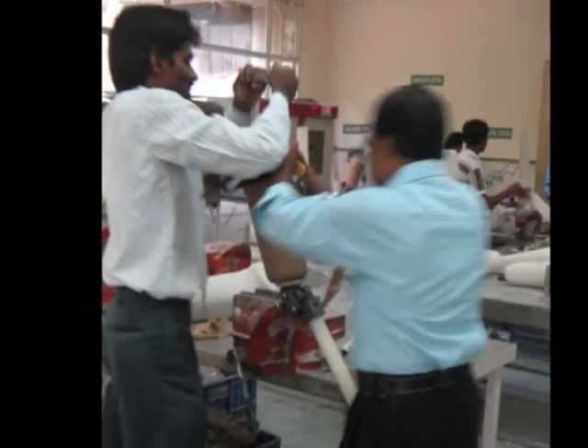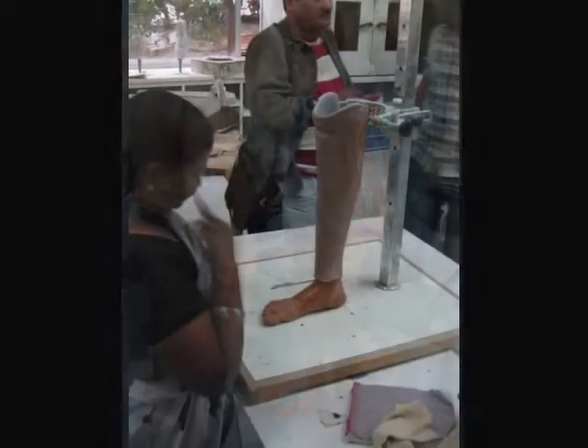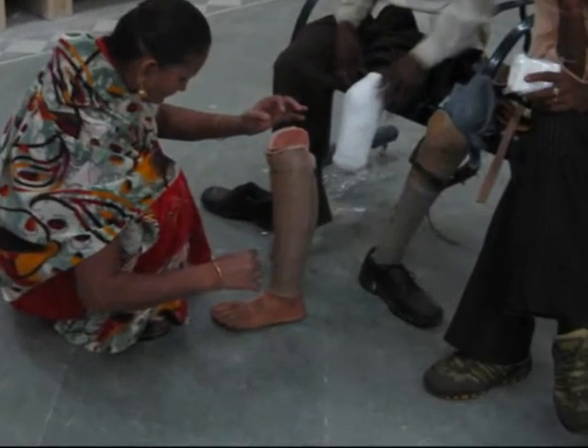I saw the fabrication process first hand, closely analysing every step. In the end, we've managed to narrow down the focus of the assignment to a very important issue concerning their most used product, the below-the-knee prosthesis.